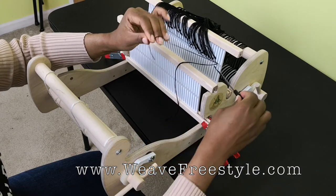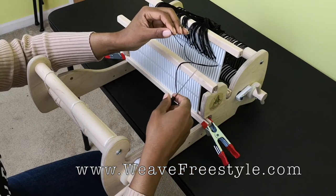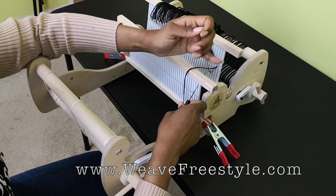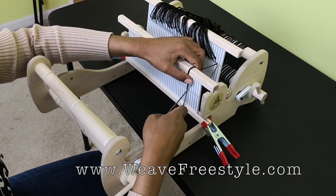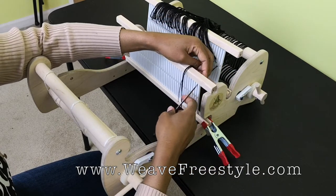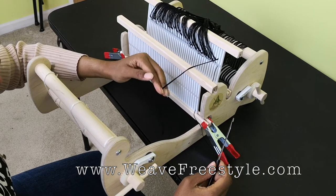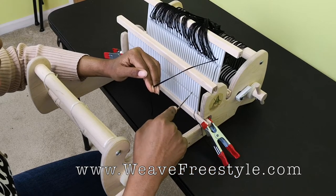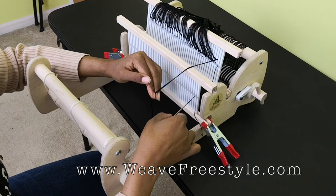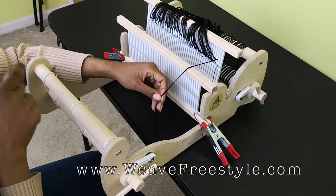We're going to take the hole thread — the thread running through the hole in the back heddle — and put it into the slot in the front heddle that is directly to the right of that hole. Pull it through that slot. Now each of the three remaining threads are going to go in a slot, a hole, and a slot. The first slot is only going to have two threads in it, but all other slots will have three threads, except for the last slot which will only have one thread.